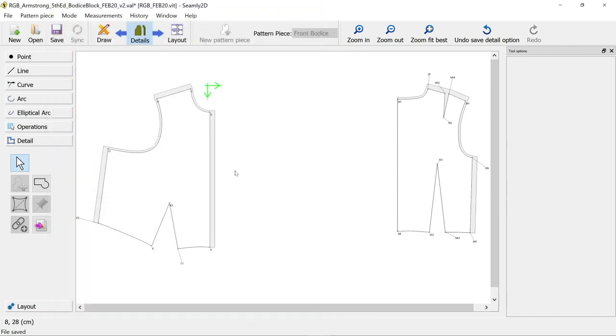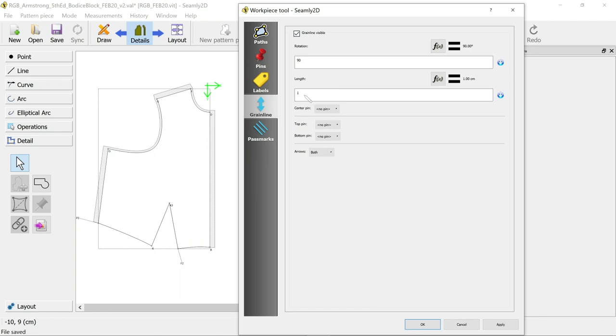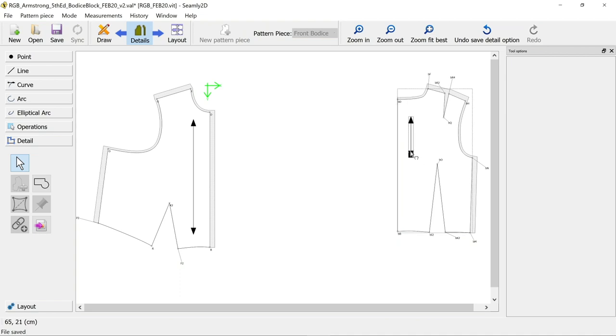Now we've got our seam allowance sorted, we can add our grain line - that's another easy one to do. Just right-click on your pattern piece and go to grain line. You want the grain line visible. It doesn't really matter what you set here because you can change it once it's on - basically set it an arbitrary length and you can change it. I want both arrows on it. It places it somewhere random so you can literally just drag it and change the length.